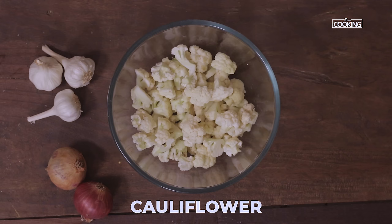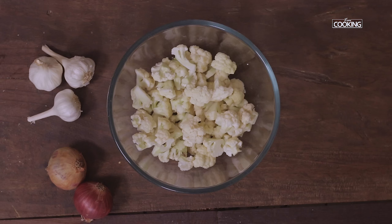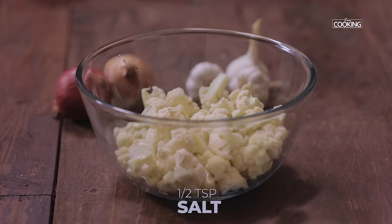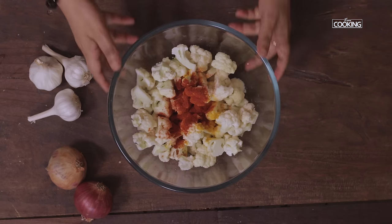I have one medium sized cauliflower, cut into small pieces and washed with warm water. Next I'm going to season the cauliflower with half teaspoon of salt, quarter teaspoon turmeric powder, and one teaspoon chili powder. Toss it all together.